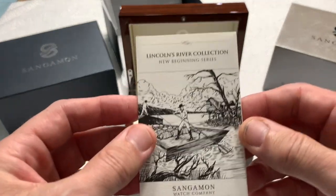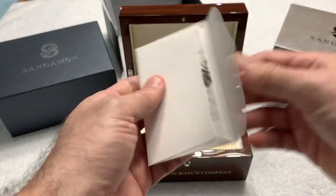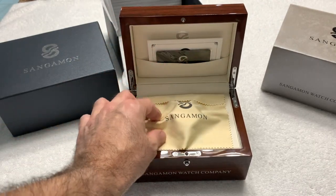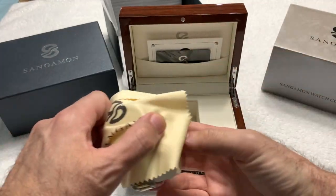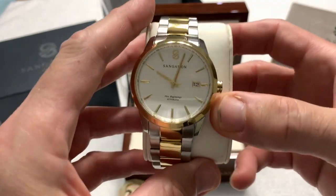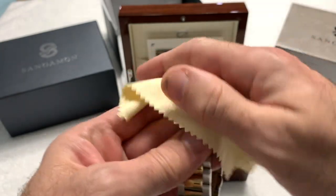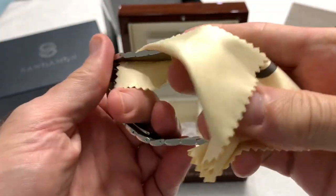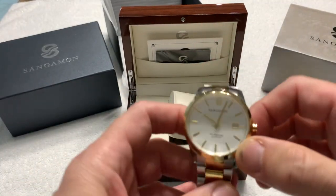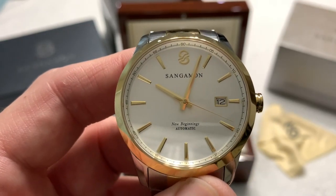In this envelope you have a little storyboard of the company and what they're trying to do with the watch — makes a nice little read. You get a very nice little polishing cloth, and you also get a hang tag. But you guys came to see the watch — there it is. There are multiple different colorways; this happens to be the gold, the two-tone. Let me just wipe my fingerprints off for a moment.